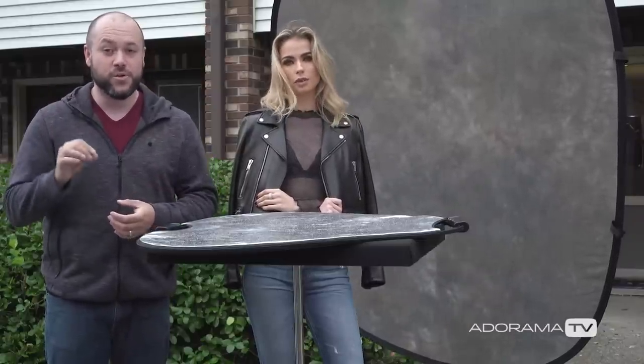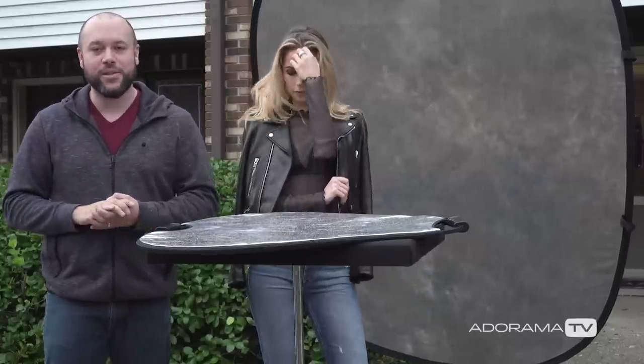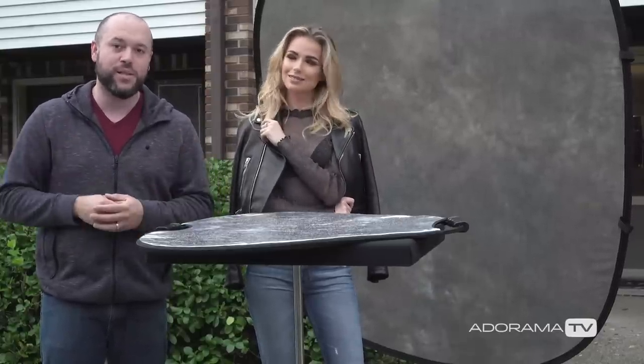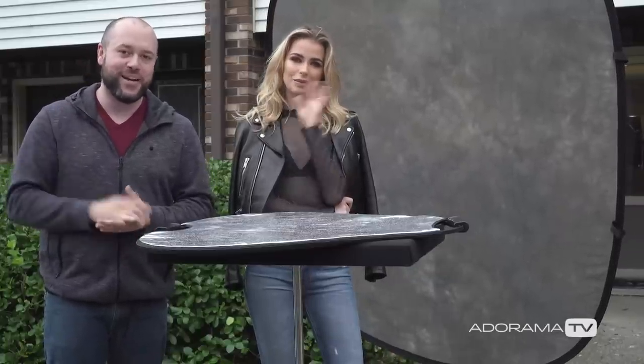Make sure you subscribe to AdoramaTV — they have a lot of great videos to watch. Also check out the Adorama Learning Center for more great content. Hope you enjoyed the episode. If you have any questions, leave them in the comment section below. Thank you so much for watching The Breakdown, and I will see you in the next video. Bye, everybody!